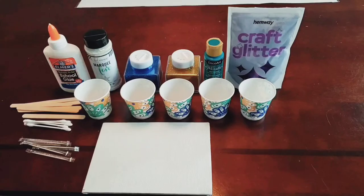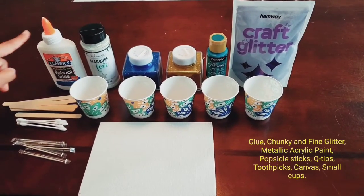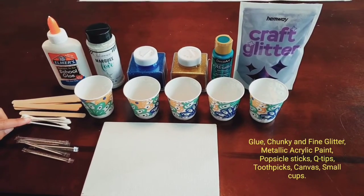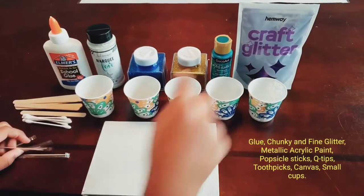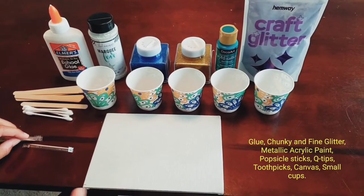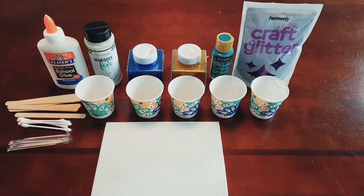Are you ready to get started? These are the materials we will need for art: glue, popsicle sticks, cotton swabs, and toothpicks. We will also need glitter, paint, a canvas, and cups. Now let's get cooking art!